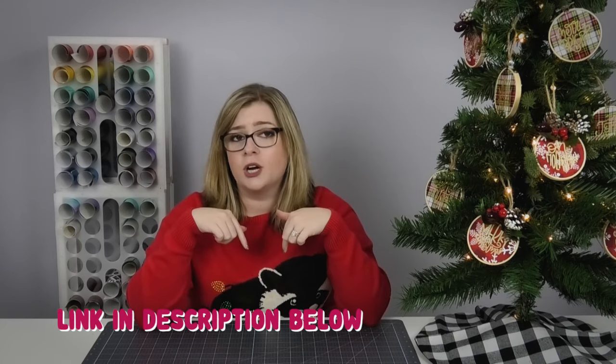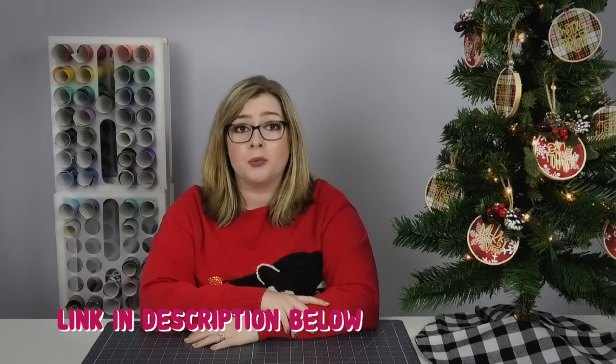I'm going to put together a blog post so that all the links are in one place. So if you want to see anything in more detail, be sure to go to the description and check out that blog post.